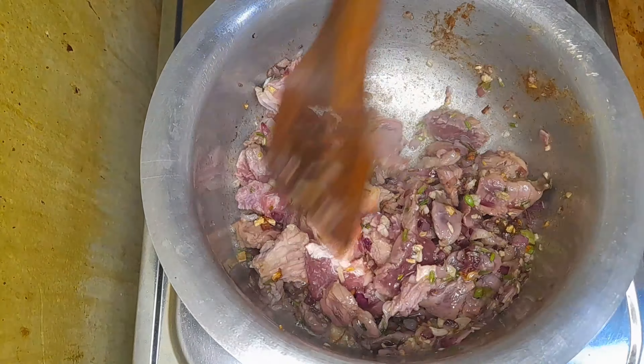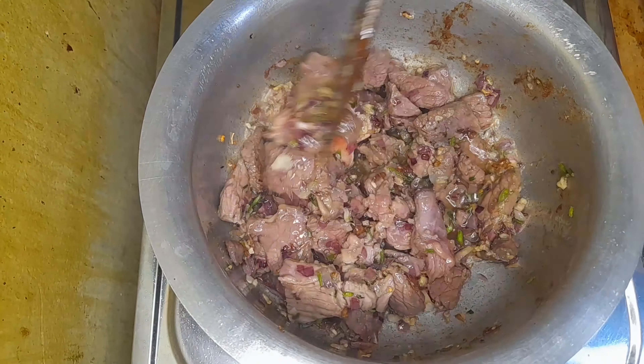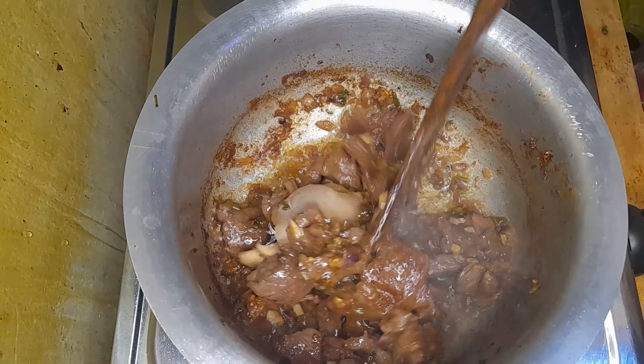Now I'm adding half a kg of beef. I'm adding salt. Remember this method I always use — whenever I don't boil the meat, I just put the meat in after the onions and the garlic.